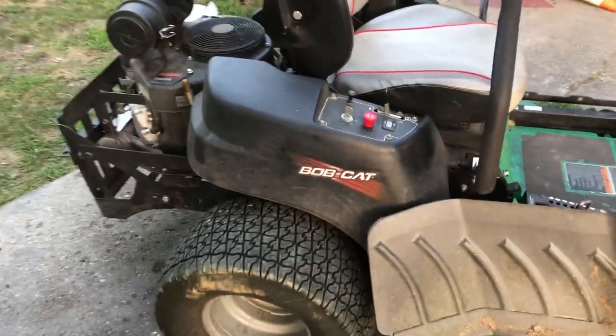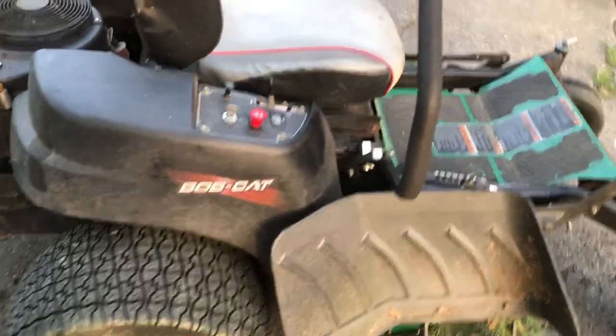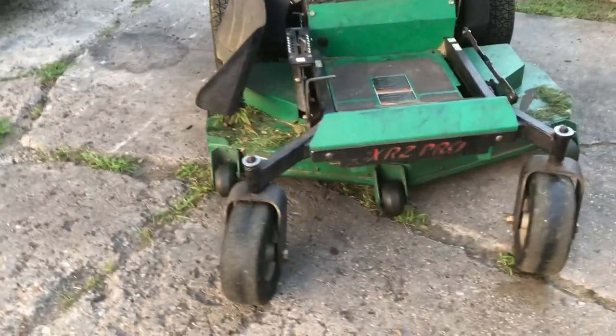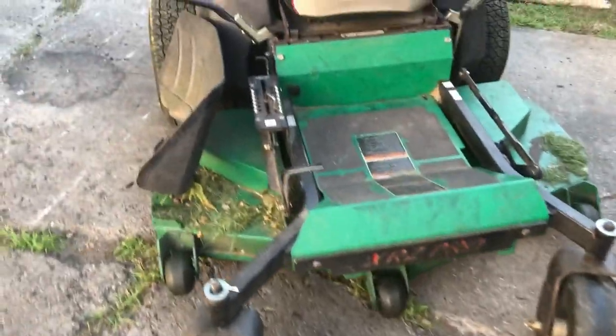This is going to be a review of my Bobcat XRZ Pro Zero Turn Rider. This is my zero turn mower — it's used for commercial lawn maintenance. So this is a general overview of some of the things.